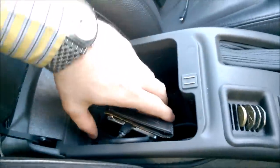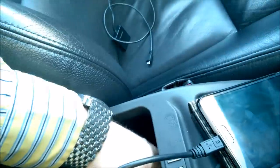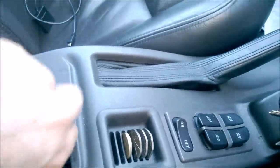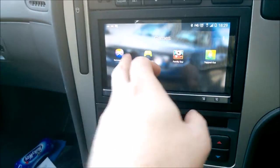The cables go into the armrest, which is where my phone is. You have amongst everything else additional USB connections — I've got two USB connections in here. So if I wanted to have USB sticks with audio or video on them I can just stick them in there. This is also fine for keeping my phone in, and I can control my phone from the radio itself.